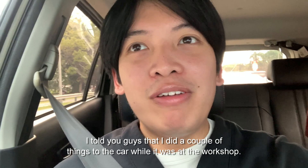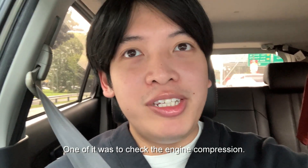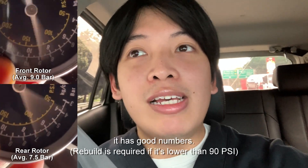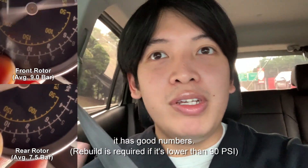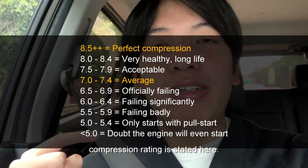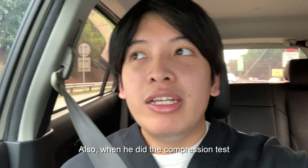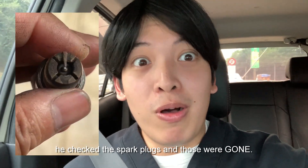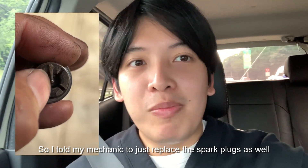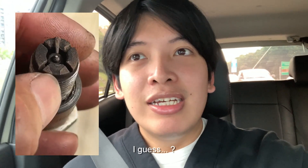I also did a couple of things to the car while it was at the workshop. One was to check the engine compression, and the engine is very healthy — it has good numbers. I'll try to attach the video here so you can see the compression readings. Also, when he did the compression test, he checked the spark plugs and those were really, really bad — so I told him to just replace the spark plugs as well, and hopefully the car drives better now.